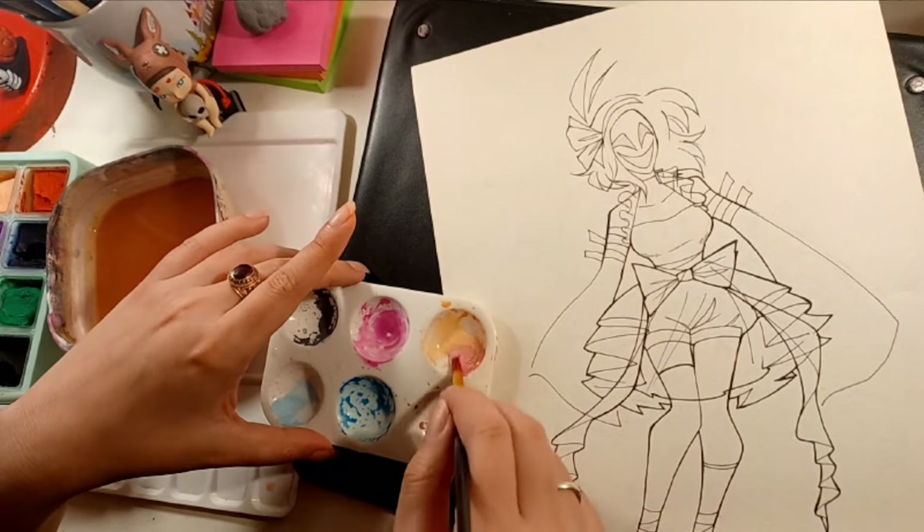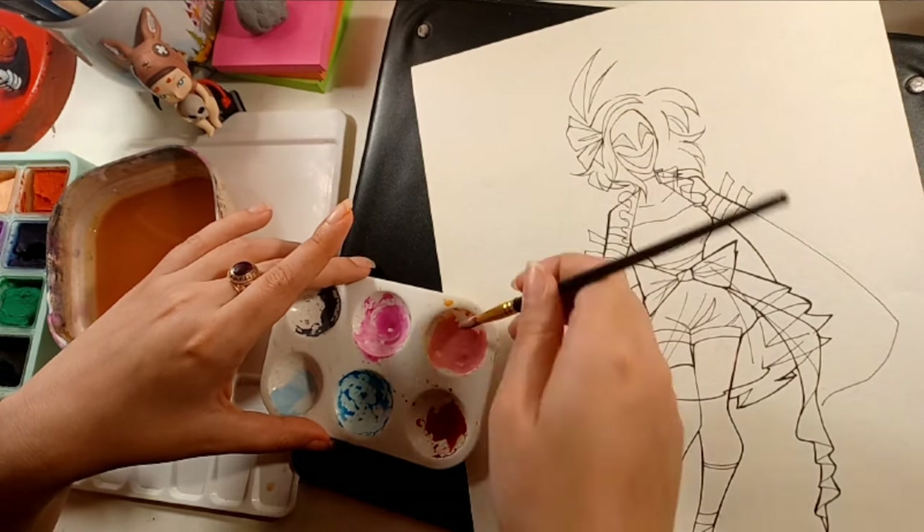But if it sounds like I'm struggling to remember how watercolor works, that's why.